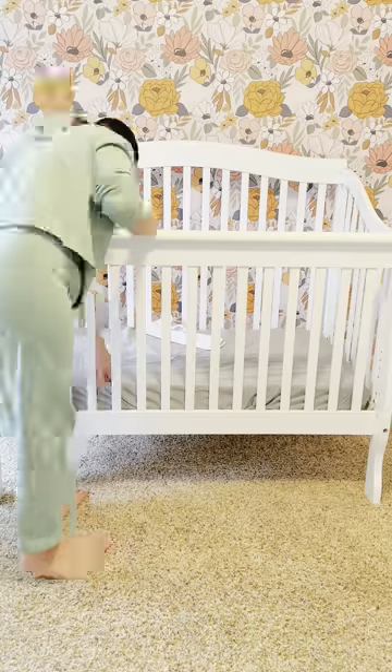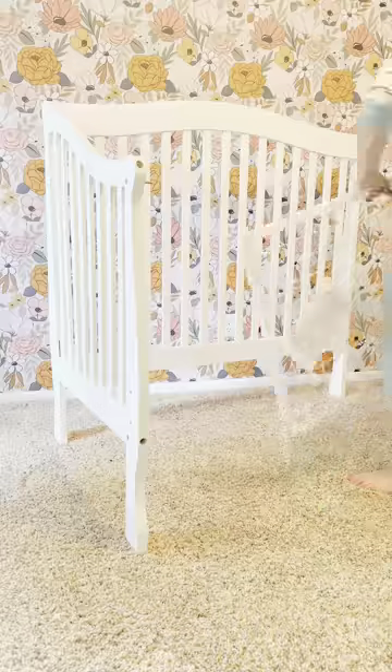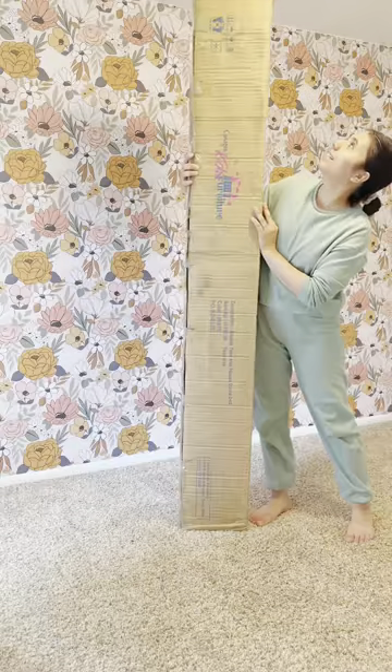We're saying goodbye to Alicia's crib! There are so many benefits of a Montessori upbringing, and the best way for us to get started was by switching our crib for a floor bed.